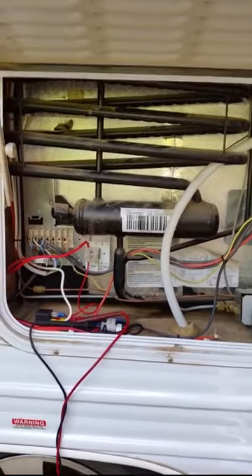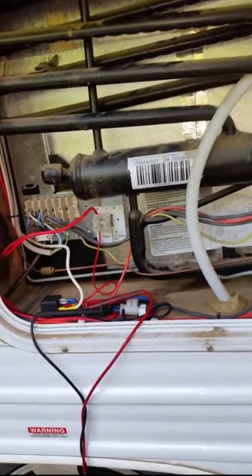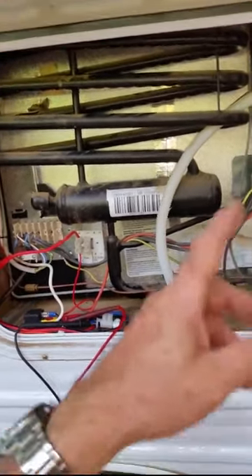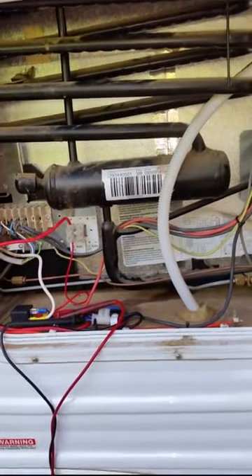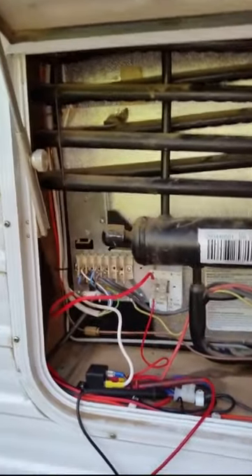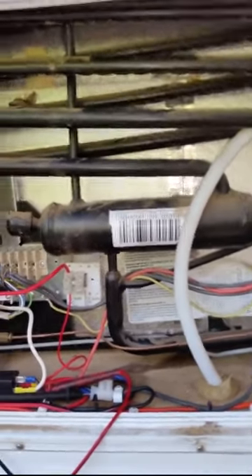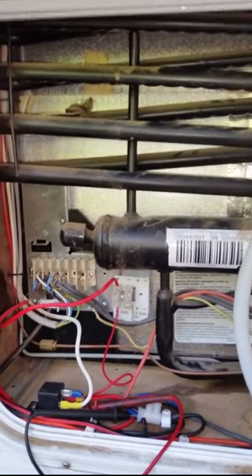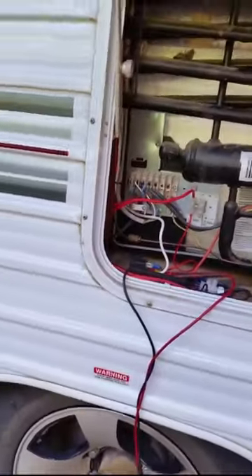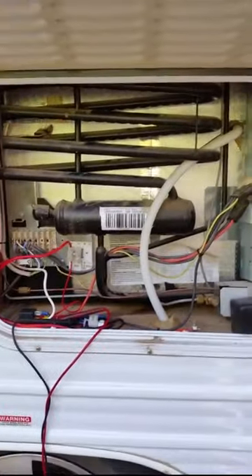That's how you fix caravan 12 volt fridges. Another good thing to do is fit a motion switch which will disconnect 12 volts to the fridge when you stop moving, because this is a very high current circuit - around 18 amps at 12 volts - and that will kill your car battery pretty quickly. A couple of hours, maybe less than an hour if you have a smaller car. You need to be very careful with 12 volt operation of your fridge when stationary. Okay, that's it - thanks for watching.